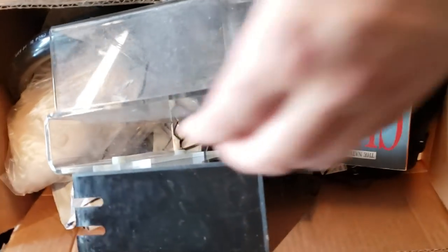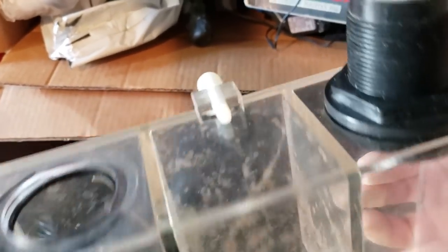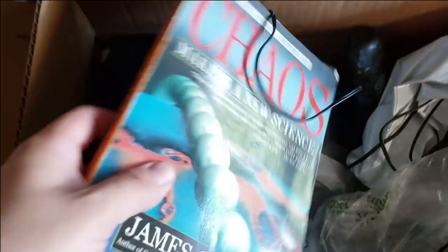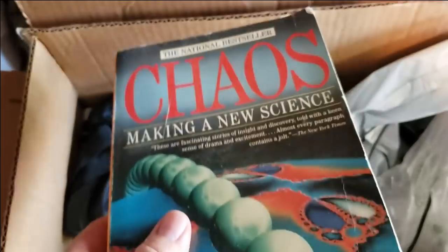So here's our next box. We got a busted overflow here. I know it's busted because this leaked on me forever, but I suppose if somebody wanted to fix it, they could — so we might as well save that. Chaos — this is a really good book. If you guys want to nerd out on some science, read this book. National bestseller. Maybe I'll reread it — definitely got to keep this book though.